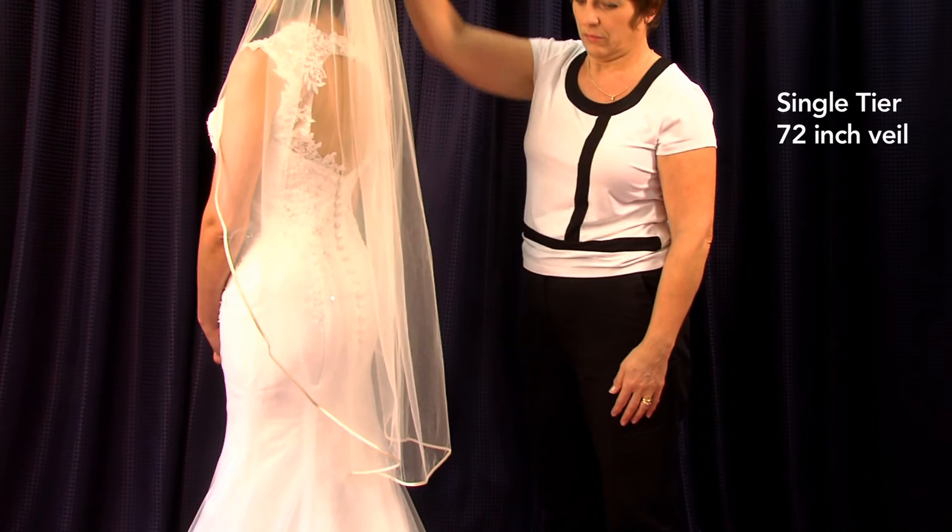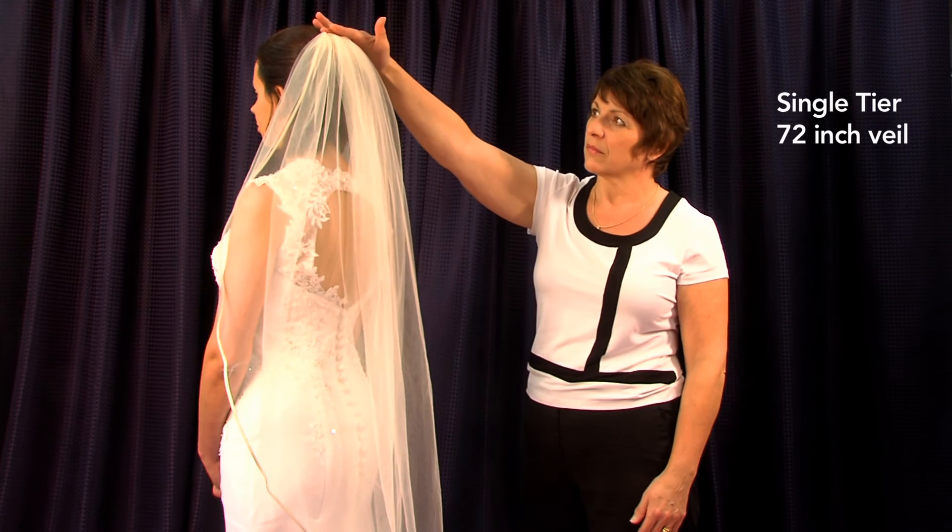It's important to note that the single tier will be combed differently to a two tier because of the absence of the blusher, so the look will be different.